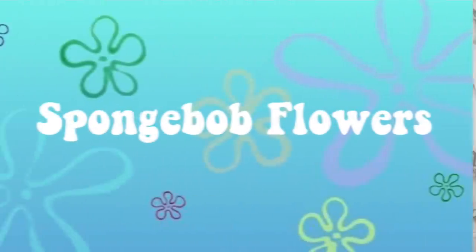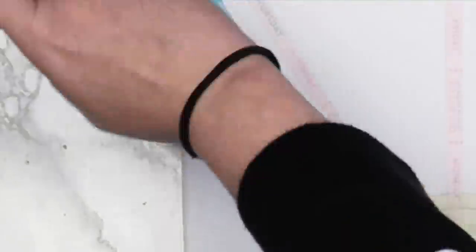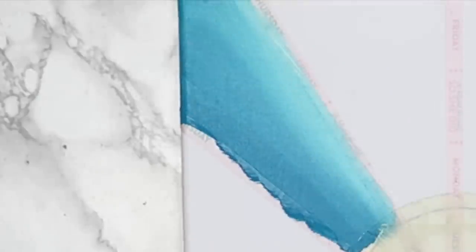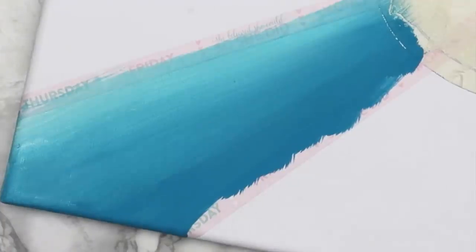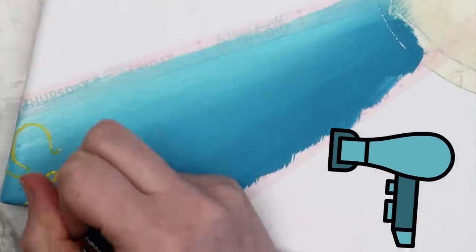Now that the canvas is all taped off we can finally start painting. In the first section I did these SpongeBob-style flowers. I mixed some teal and blue paint with a little white and created a gradient effect — first a stripe of darker blue, then a mix of both colors in the center, then a stripe of lighter blue, making sure to blend everything. I always use a hair dryer to speed up the drying process.